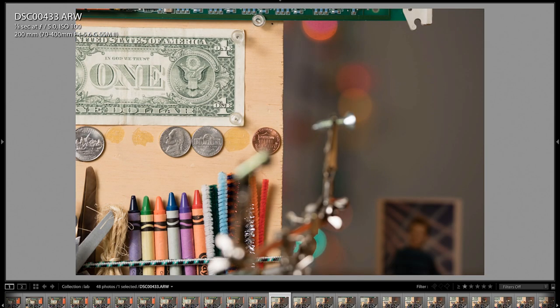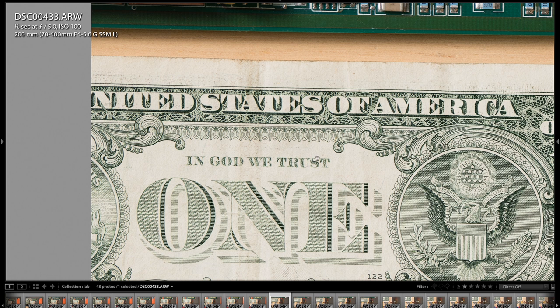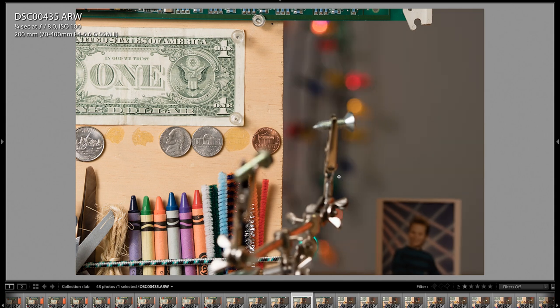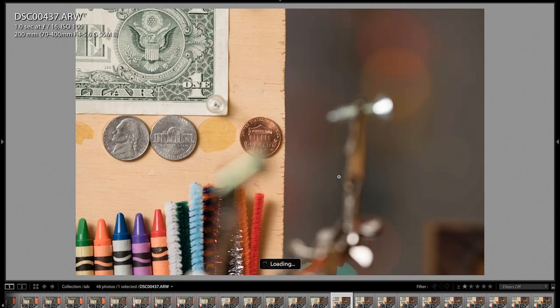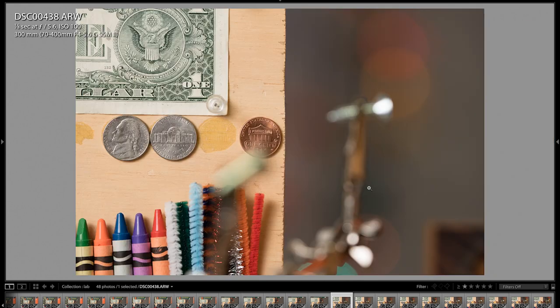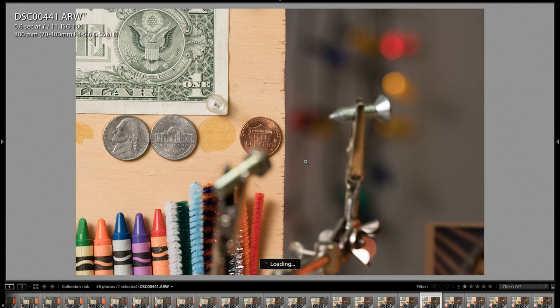Here we are at 200mm, zooming in on the dollar bill — very good sharpness. Wide open at F5, all the way to the corner looks good. Stopping down: F5.6, F8, F11, F16. Now at 300mm — unbelievable detail, especially combined with the 42 megapixel A99 II. Stopped down to F6.3, F8, F11, F16.